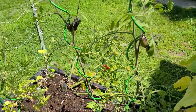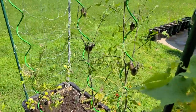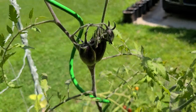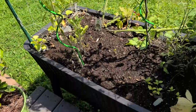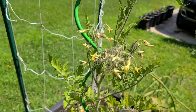Then we have my atomic grape tomatoes — getting nice and tall, looking really good, getting lots of tomatoes on them. They have kind of a tie-dye pattern so far but eventually they'll get all their colors.